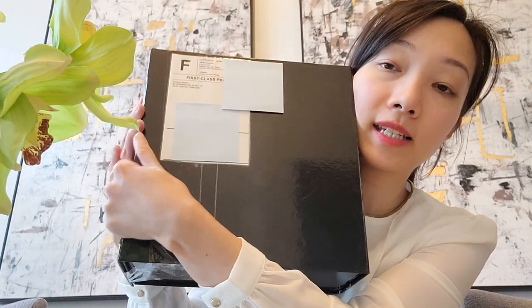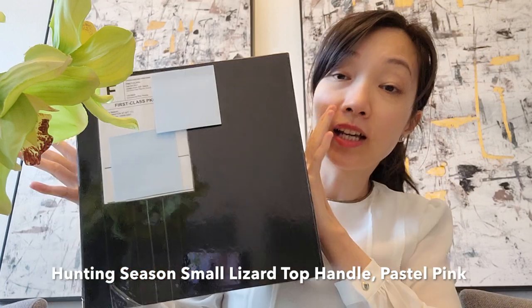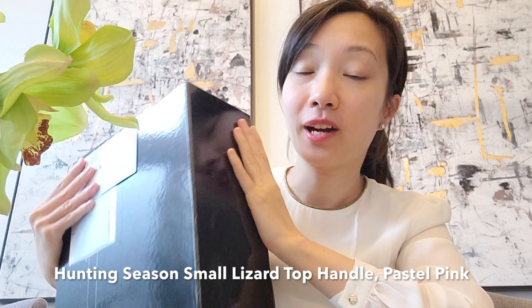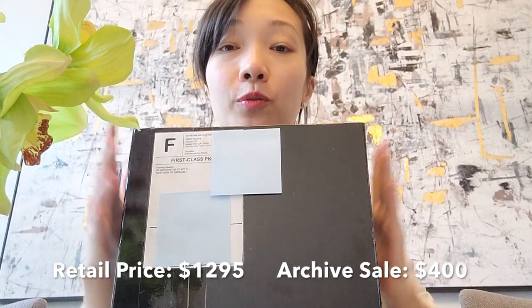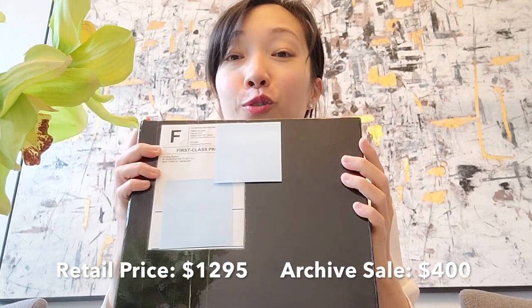This is the Hunting Season top handle bag in a size small, the color is still pink. This bag is actually not that bad in price because I got it during the archive sale. I don't know if 'archive sale' means it's a sample sale or what, but the retail price for this bag was $1,295. During the archive sale it went down to $400. Shipping was free, and for whatever reason there's no tax, so it was just a flat $400.